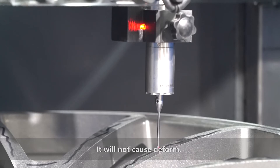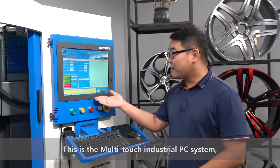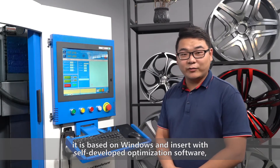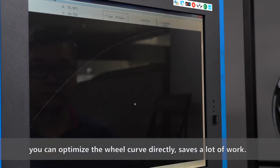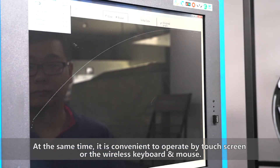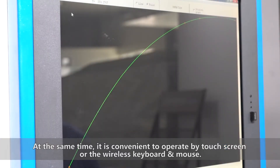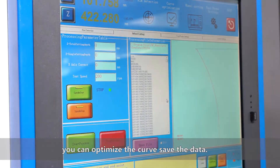It will not cause deformation. When detection is finished, the machine will exit automatically. This is the multi-touch industrial PC system. It is based on Windows and integrated with self-developed optimization software. You can optimize the wheel curve directly, saving a lot of work at the same time. It is convenient to operate by touch screen or wireless keyboard and mouse. When the detection is finished, the system will switch into optimization directly. You can optimize the curve and save the data.